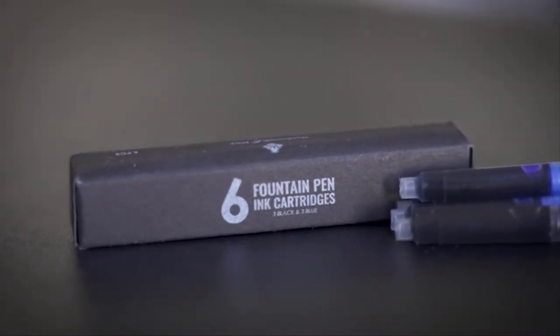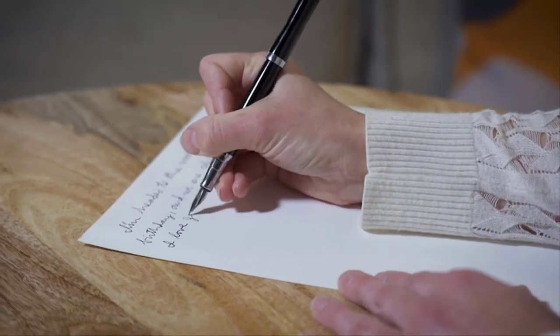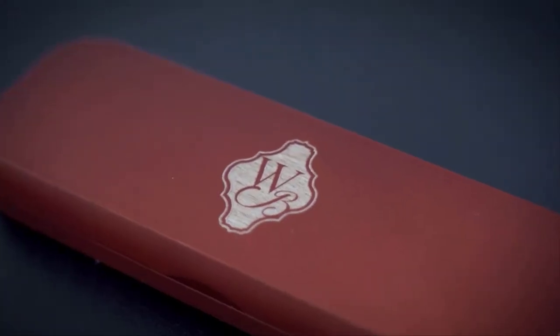Wordsworth and Black includes ink cartridges in the box to get you flowing right out of the box without any wasted time or extra purchases. They come in a variety of colors and designs, along with gift sets and gift pouches available.